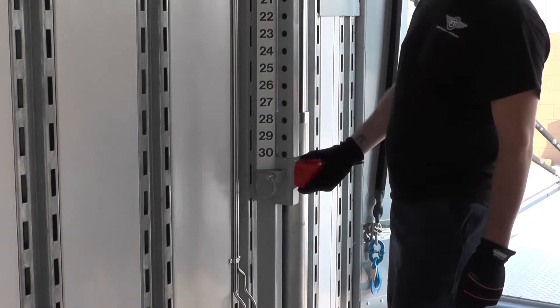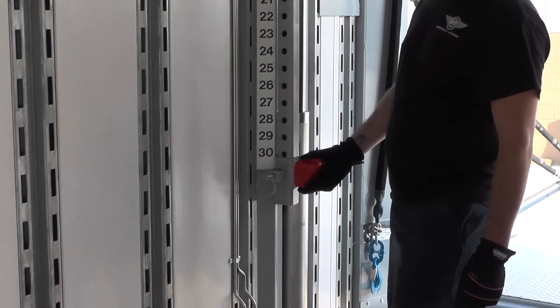Once you get the deck where you want it at, you want to put your lock tube stops in the position where they need to be at.